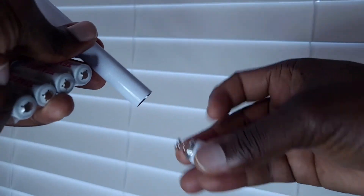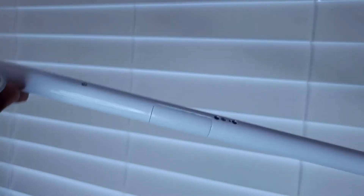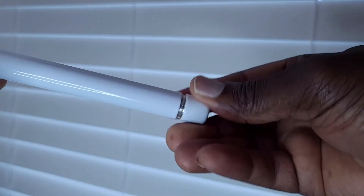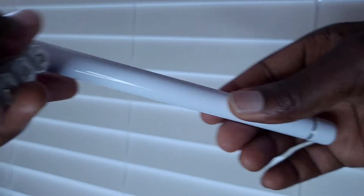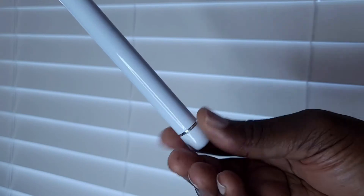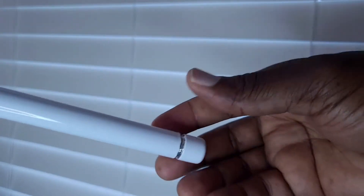I don't twist it all the way to the top right away, because once you do that, it's activated and ready to be paired — and it times out after a while. So I put the batteries in and twist it about three or four turns so it's not activating the wand yet. Once it's all installed and ready to go, I complete it by twisting all the way up and then set it up.